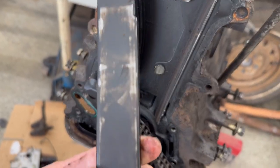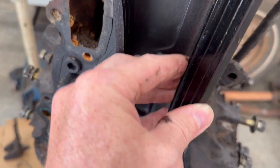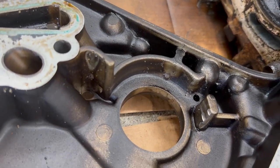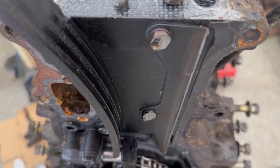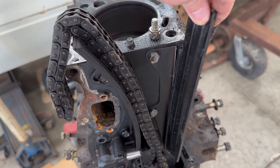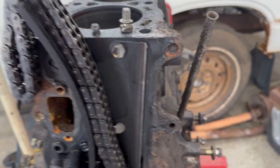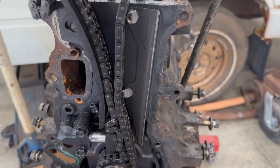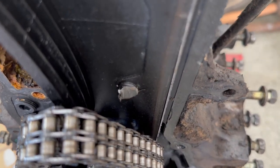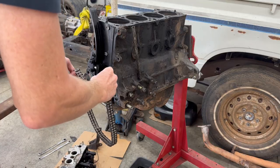So this chain guide actually broke — it snapped off right here. You can see where it used to be one piece. It broke right off and that's why it was sitting down so much farther, probably causing the chain to rub into the timing cover. I'm sure we've had metal shavings from these worn bolts floating throughout the engine in the bearings. That's the first time I've seen one break like that. With the guide broken and loose, the chain was probably having a lot of play, which wore down these two bolts. With the whole passenger side of the truck wrecked and this engine starting to make that noise, that's probably when they threw in the towel.